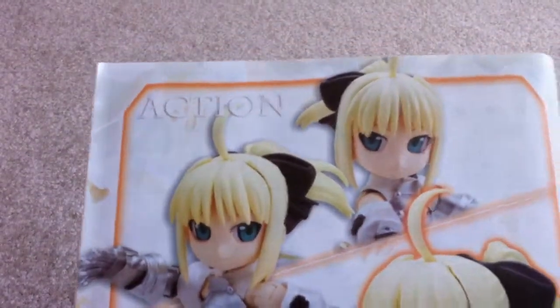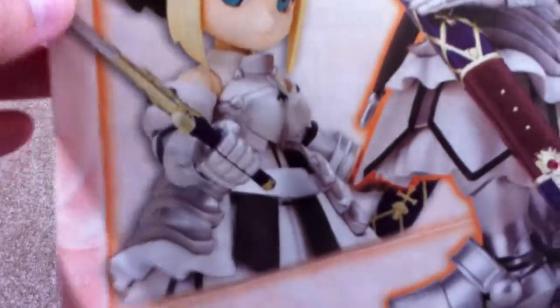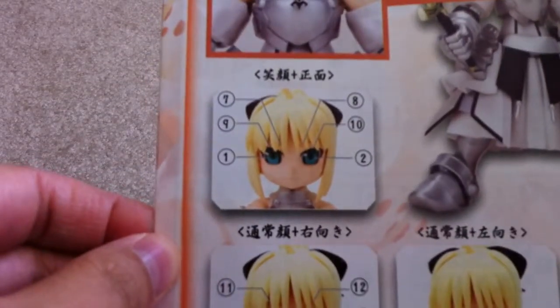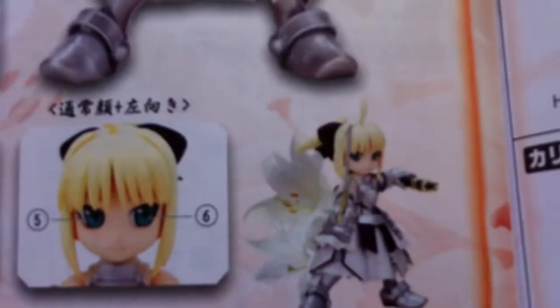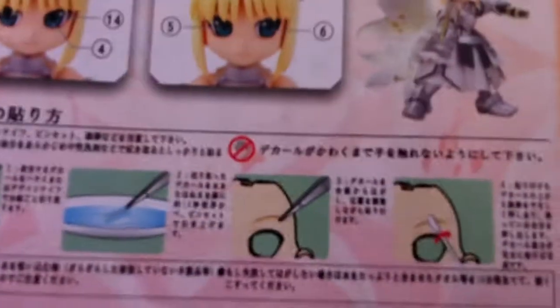Oh, here's the back shot — sorry. As I can see, it's really articulated. Here's the inside — it talks about the emblem, the interchangeable faces and eyes, the water slide decals and how to put them on. And for the rest of it, it's just a build guide.